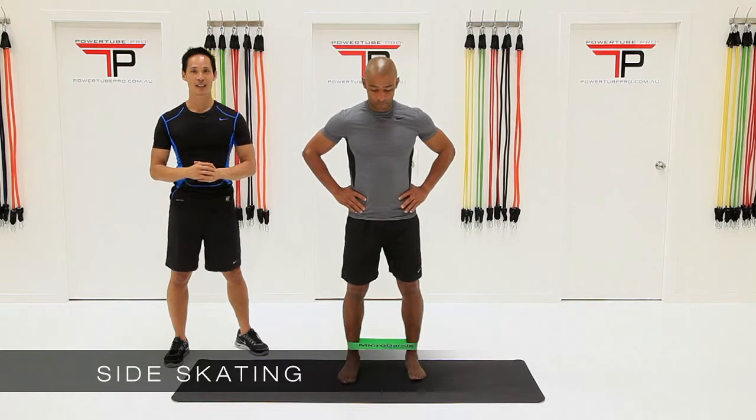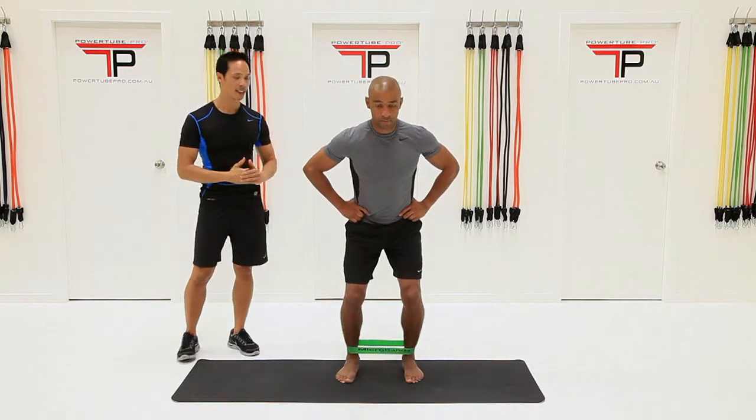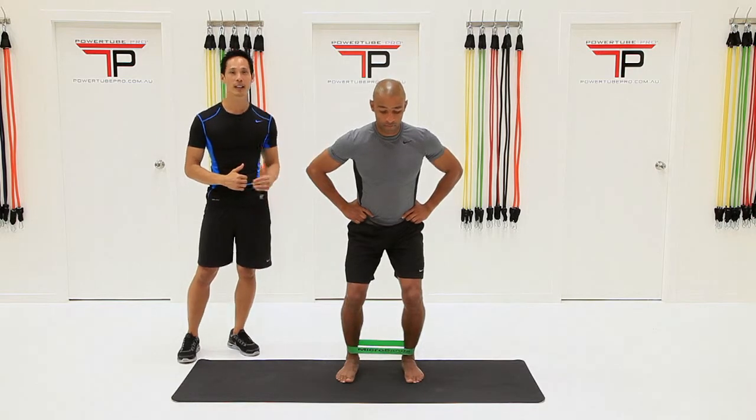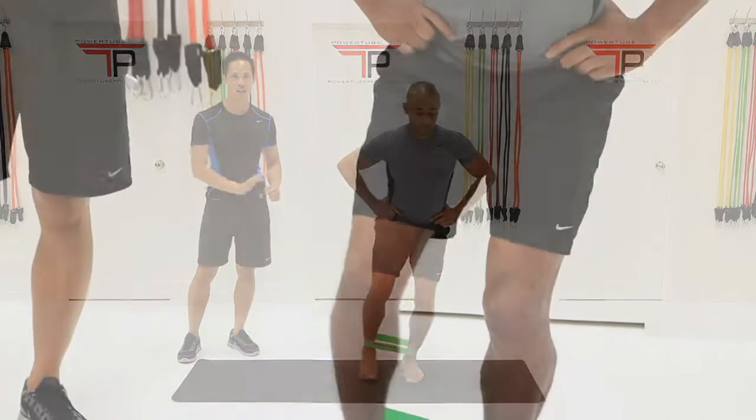Let's take a look at a standing challenge using the band. We're going to bend down into the knees and the ankles, we're going to weight bear on the left side in this case, right foot's free, and the leg's just going to slide out to the side.